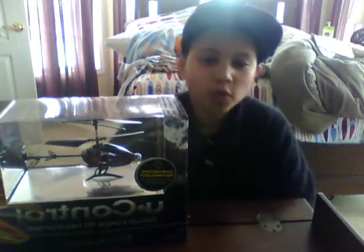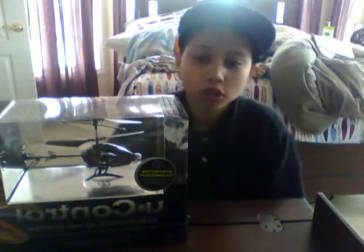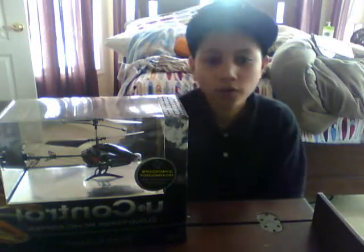Hi guys, my name is Greg LeBron from the Outdoor Adventure Club and today I'm going to be showing you guys an RC called the Cloud Force RC. It's from U-Control and I got it from Brookstone for about $50.00.